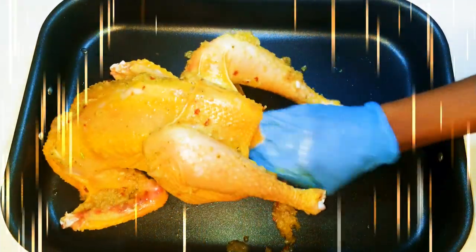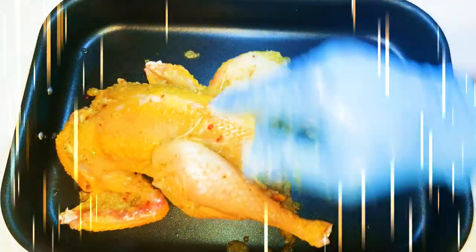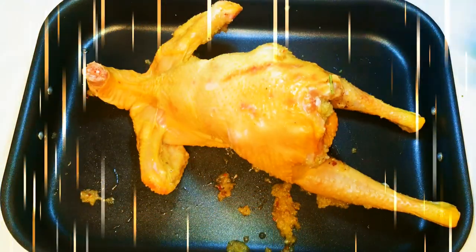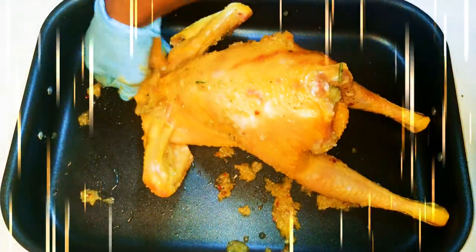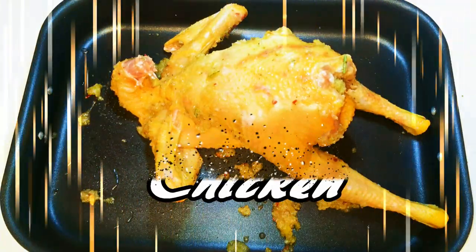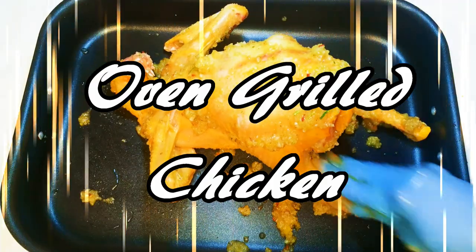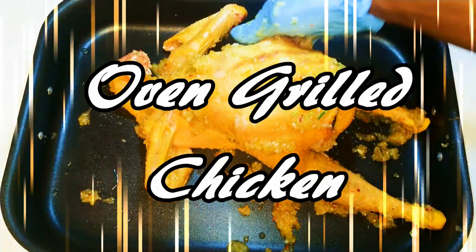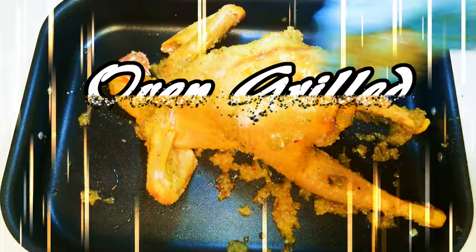Welcome back to my channel! Before I start this video, I want to thank each and every one of you — we hit 10,000 subscribers, thank you so much, I'm so grateful. As you can see from the title, today I'm going to show you how I roast my whole chicken. I must say this is spicy, so if you don't like spices, don't watch this video.